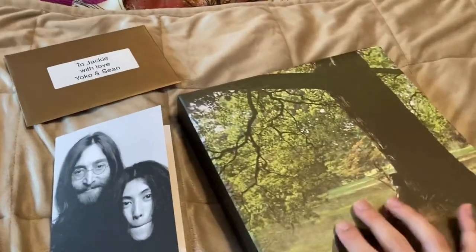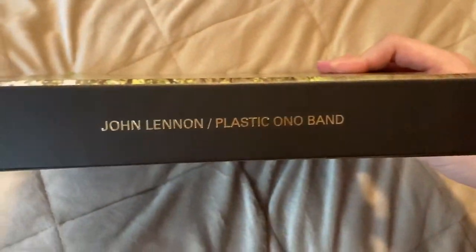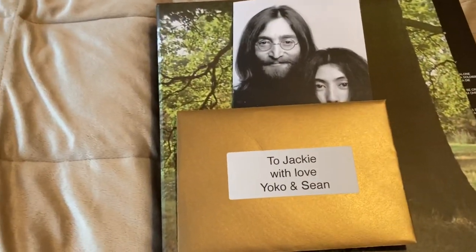That is everything that is in the box. Beautiful people, that is going to do it for today's video. I hope you enjoyed watching, and be sure to stay tuned for part two which will be looking at the vinyl and the CD. I want to say thank you very much to Yoko and Sean and everyone involved with sending me this box — I really do appreciate it. Thank you very much for watching. Be sure to subscribe if you want to see more. I'll leave my blog and social media in the description, and as always, have a beautiful day everybody, bye!